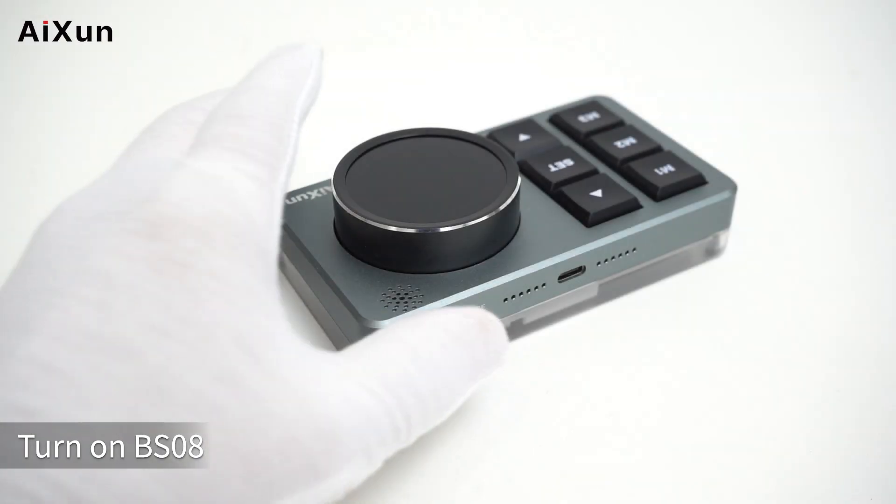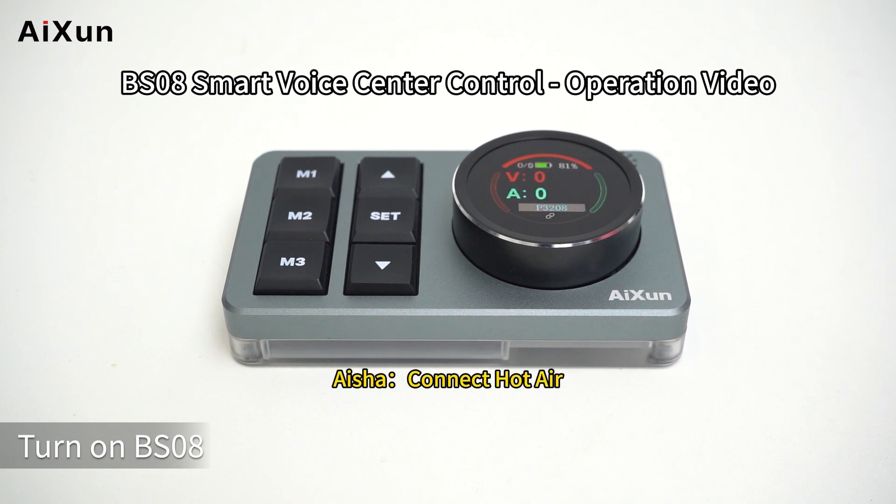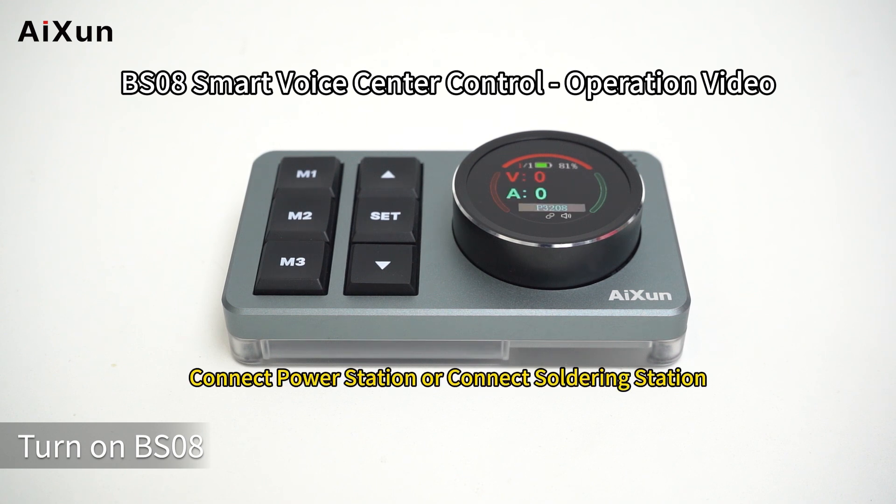Voice command demo: say 'Turn on BS08.' The device responds: 'Welcome, you can say connect on air, connect power station, or connect soldering station.'